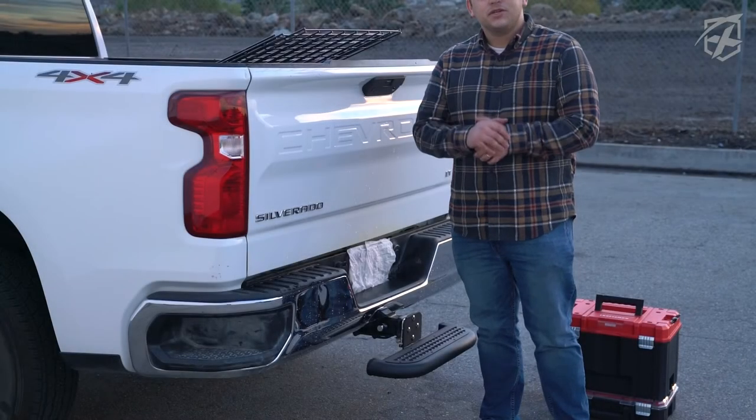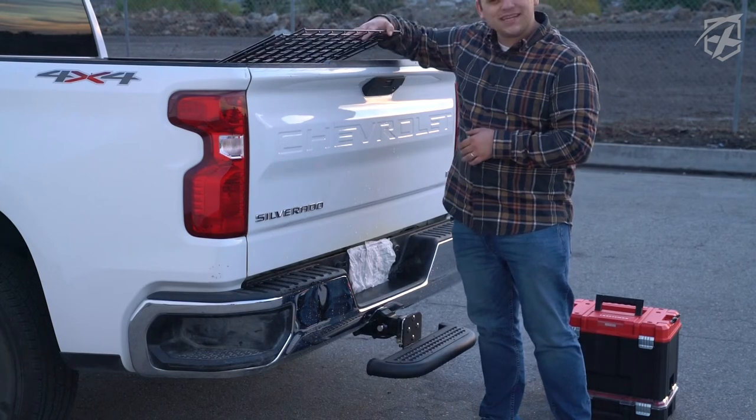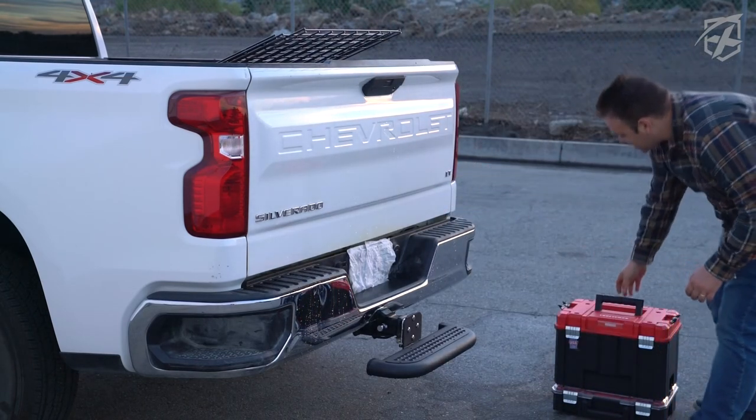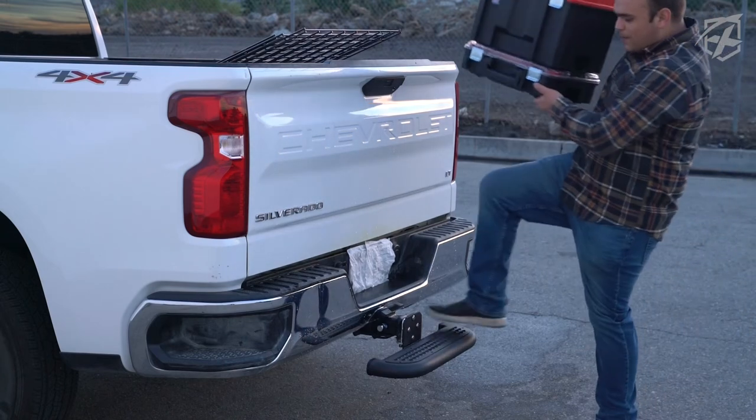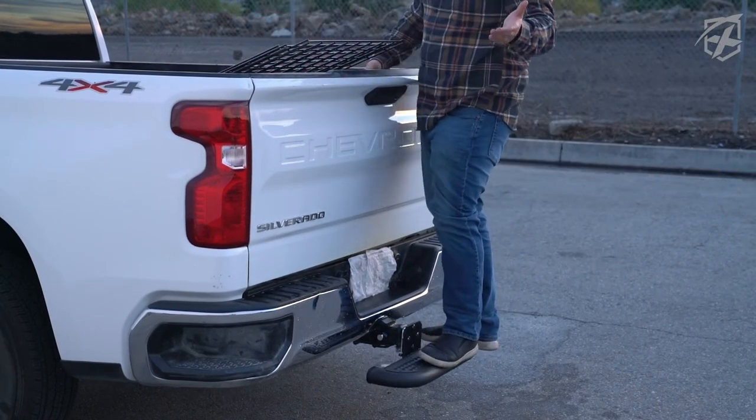Sometimes you have to load up your trunk while you have something blocking the ability to open up your tailgate. With this step, you can just step up over and place it in. A lot easier than before.